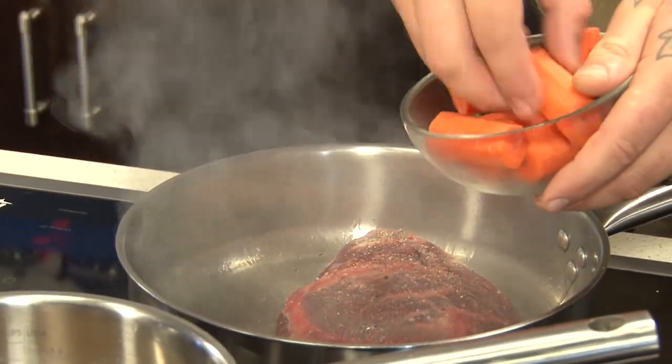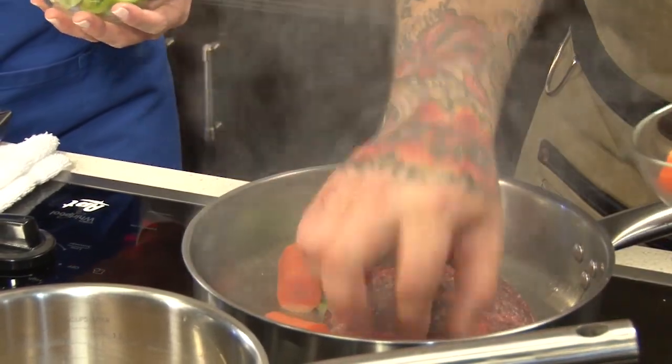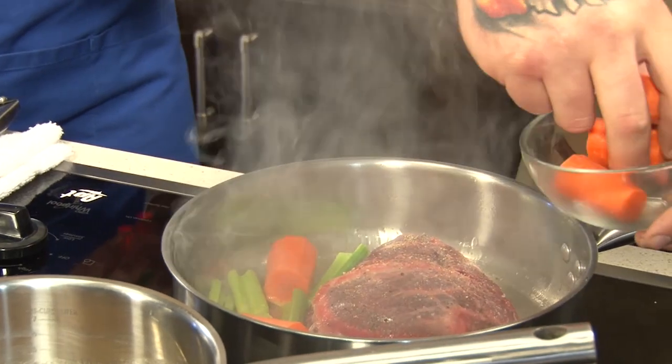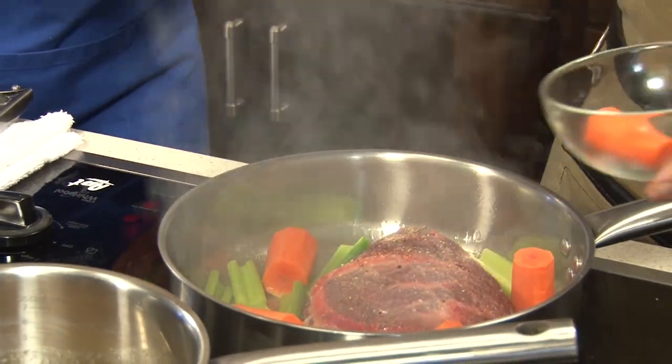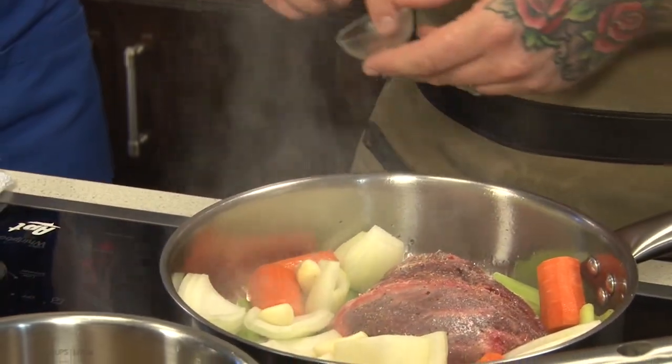Start with the carrots, just watch the oil. You notice how I left everything nice and big — the beef cheek has to cook for about four to five hours. I wanted the mirepoix, the onions, carrots, and celery, large enough so they wouldn't break down. We're going to throw a couple of cloves of garlic in there too. It's going to take about four or five minutes to get the good color that we want.